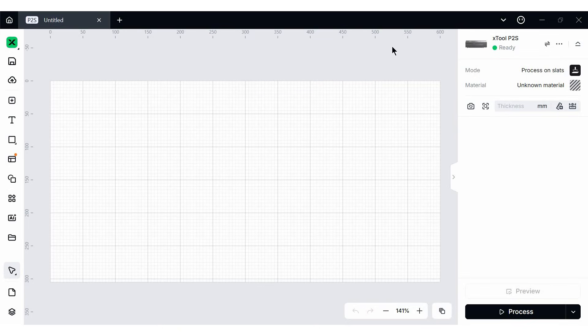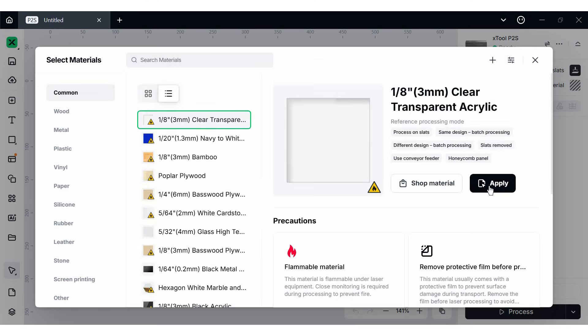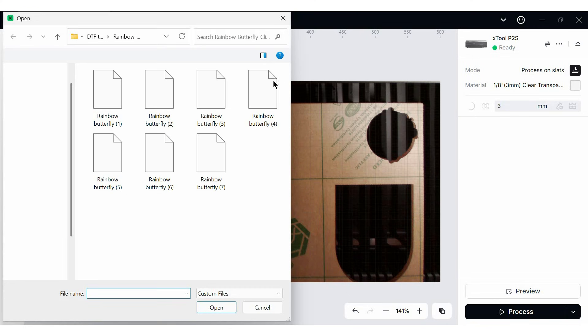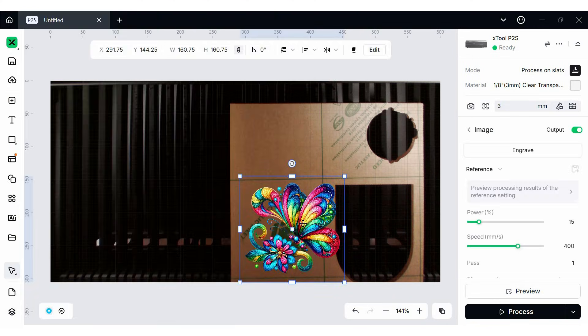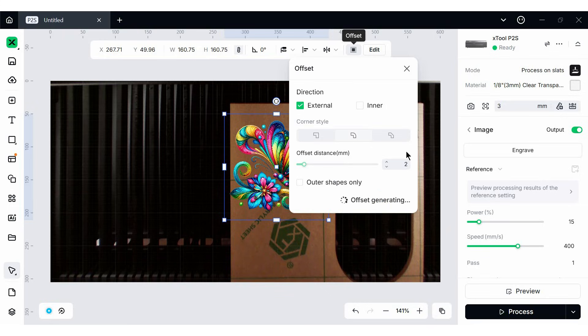Here we are in XTool Studio. My P2 is connected and the camera is going to refresh and show me the piece of acrylic on the slats. My acrylic comes with paper on both the front and back, and I'm going to leave the paper on for cutting. I'm going to go to materials, pick clear acrylic, and bring in a design — in this case an image. I'll scale it down a little but keep it fairly large to work with. In XTool Studio I'm creating an outline to cut using the offset feature. I want a big enough offset so it contours to the very outside shape, not all the little details.